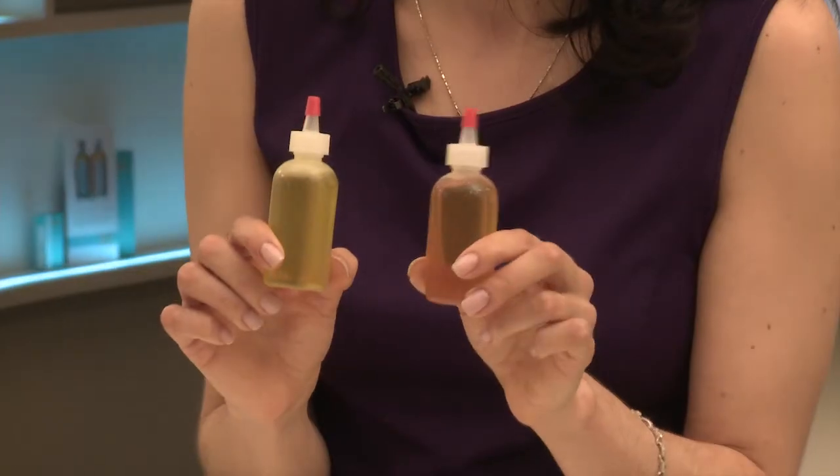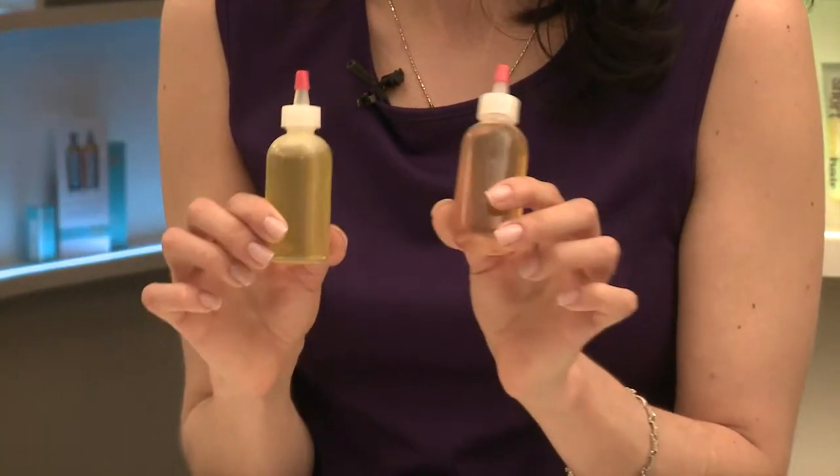Hi, this is Sharon, your do-it-yourself beauty expert coming to you from Posh Hair Studio in Kew Gardens, Queens, New York. Today I want to discuss an at-home mask that you can do yourself. It's pretty simple — it's only two ingredients and ladies, trust me, you will love the way your skin looks afterwards.